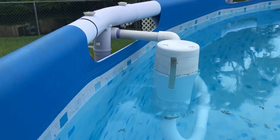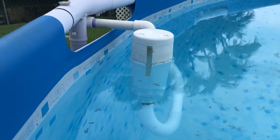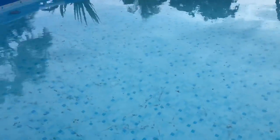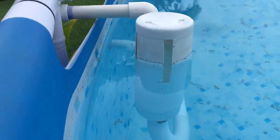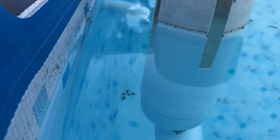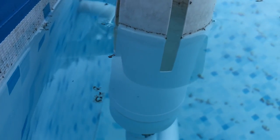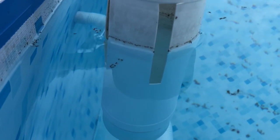I tend to come out here daily and check on the pool. I've found that if you don't, the pool turns green, so you're better off staying on top of it on a daily basis — check the chemical levels. You can see here, if I zoom in a little bit, how the little insects that are floating just seem to get collected right in there. I guess I got lucky on the size of the holes and slots — it took a little playing with to get right.